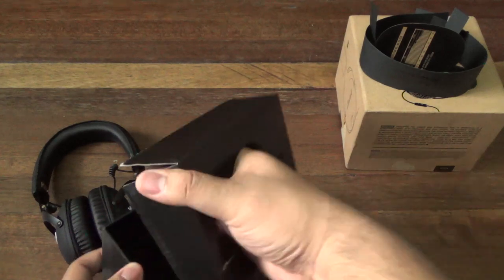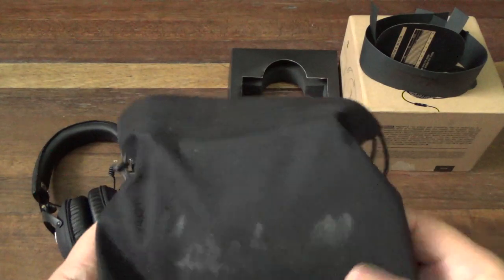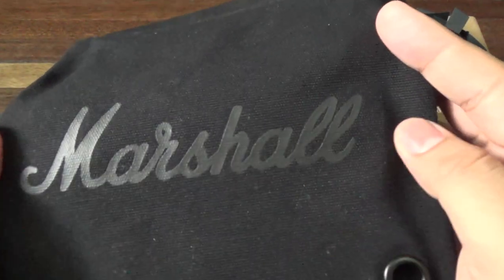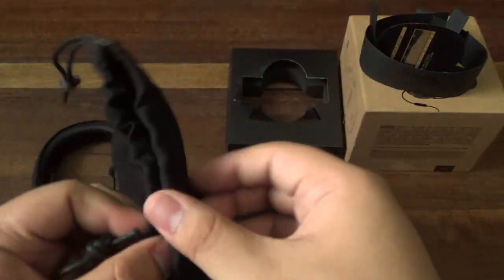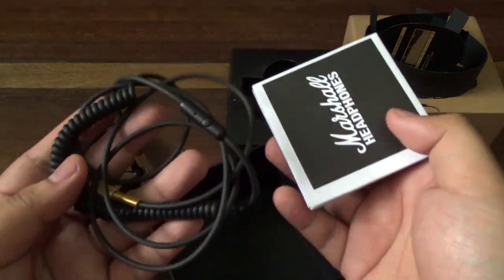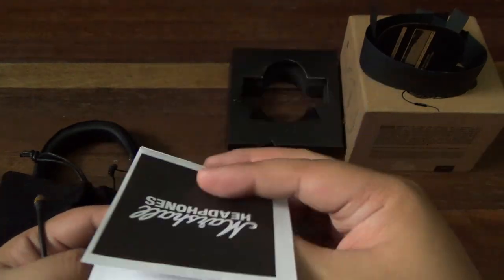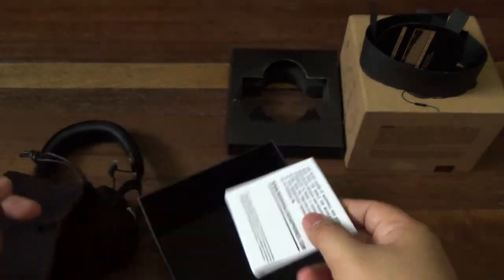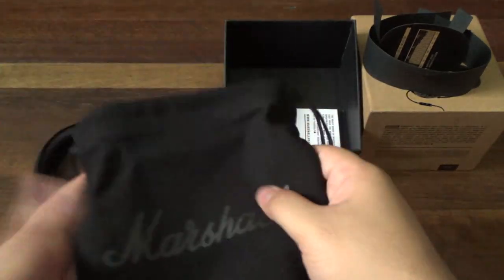Looking at the box, let's open it from underneath here. You get a nice canvas pouch with a Marshall logo on it — really nice, it just closes up. Inside we have your wire and a little manual with warranty information.